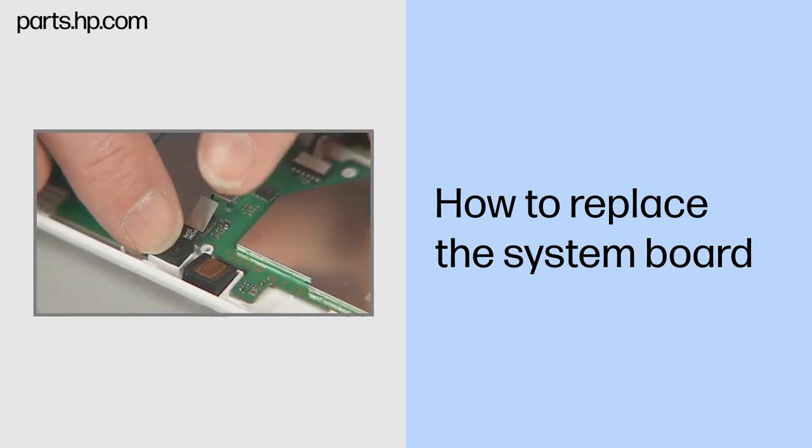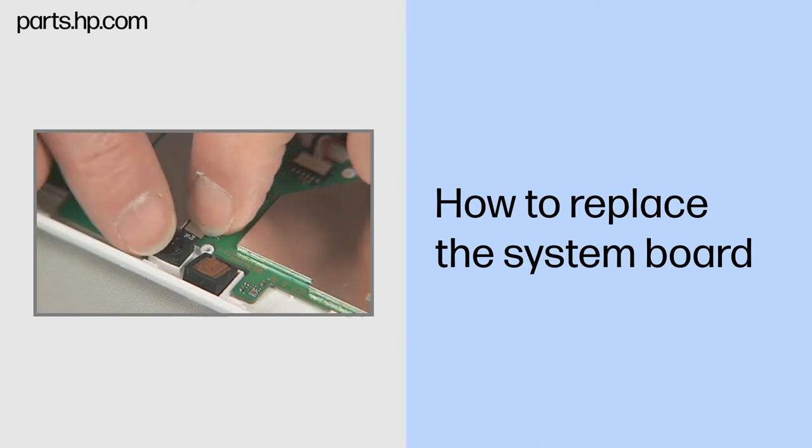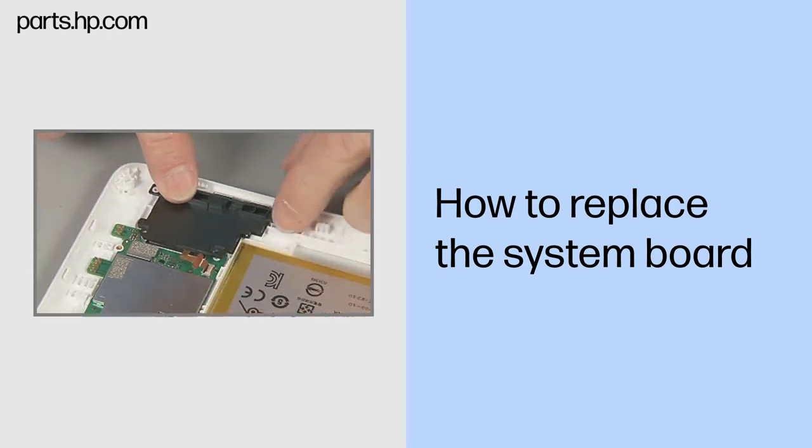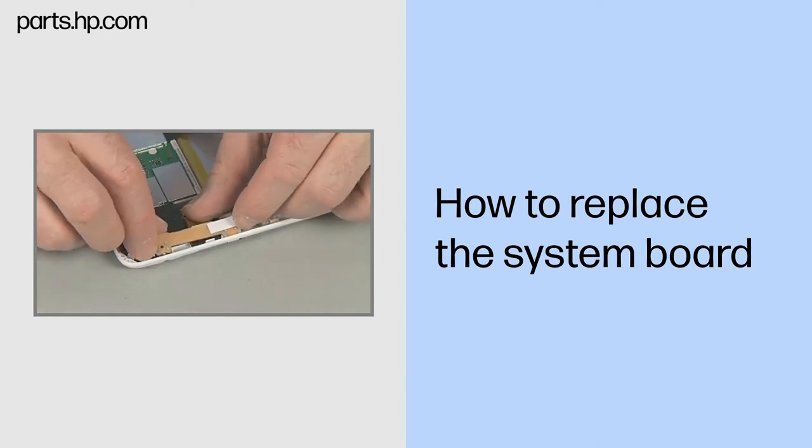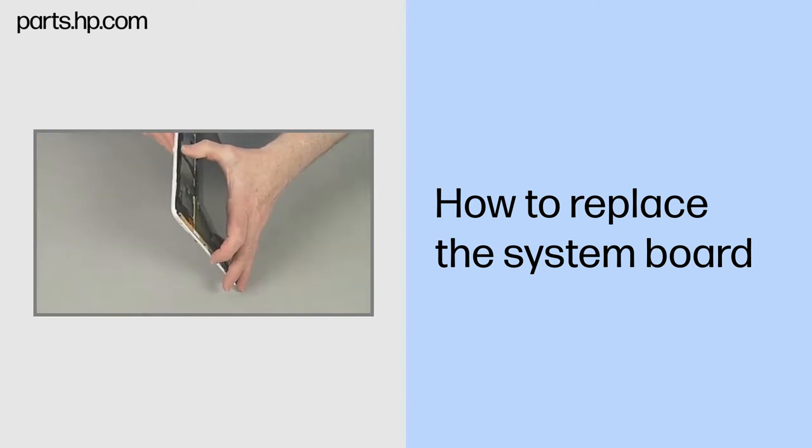Continue the reassembly. Replace the front webcam, right and left speaker boards, antenna support frame, USB connector board, and touchscreen assembly.